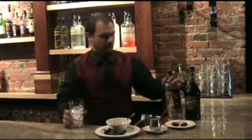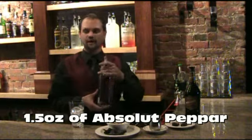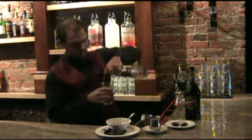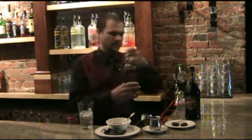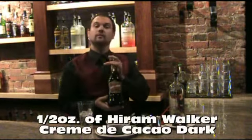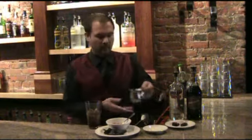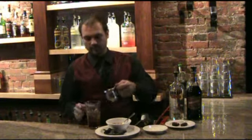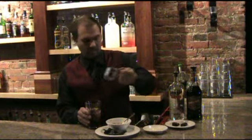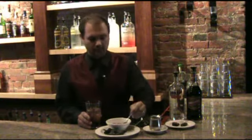We're going to start out with an ounce and a half of Absolut Peppar. Our next step, half an ounce of dark crème de cacao. Next step, we have some chocolate syrup — two ounces of chocolate syrup. And last but not least, our special poblano chili paste that we talked about earlier.